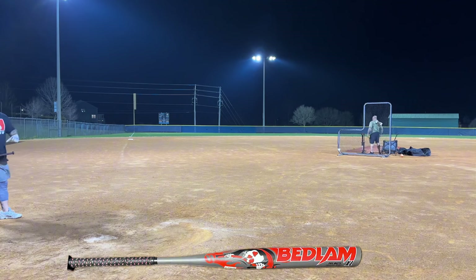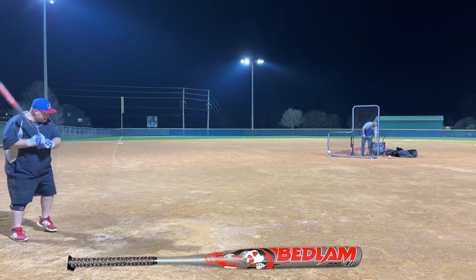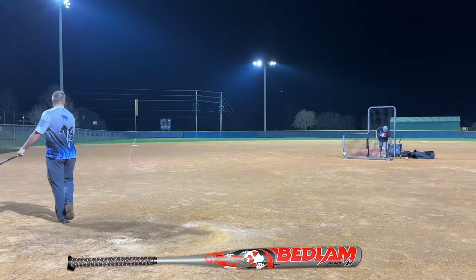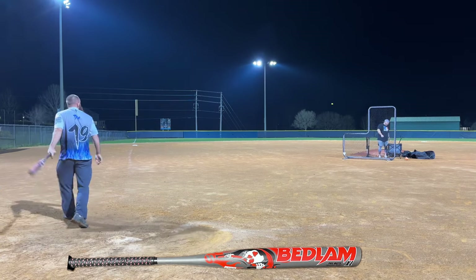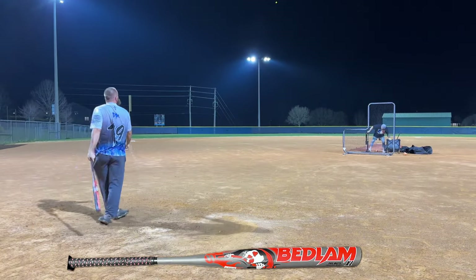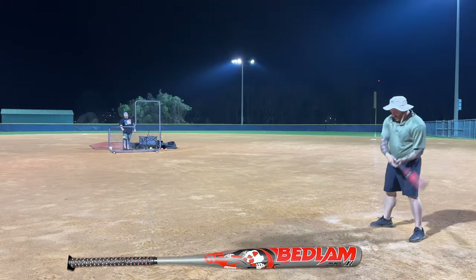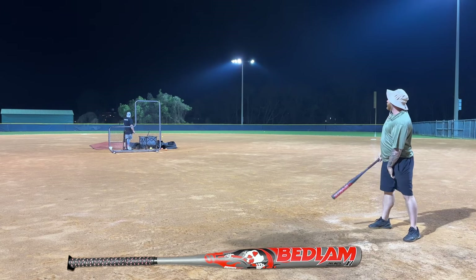That sounded just like a tantrum! You're too far outside — oh, better. That sounded good, Eddy. You're just a hair early. There you go — that's in the back of the pickup truck, bro. That was a different sound.